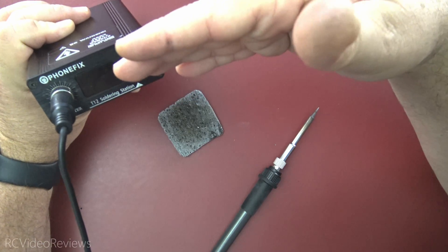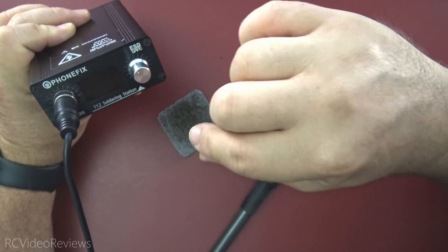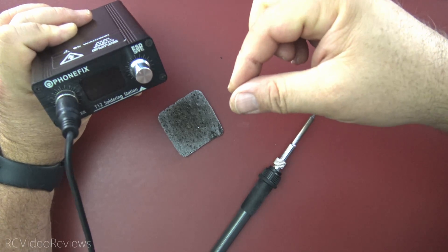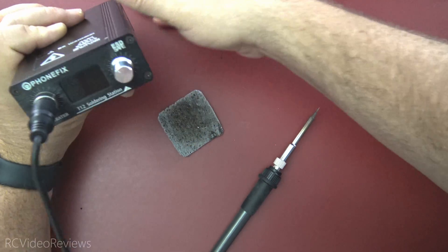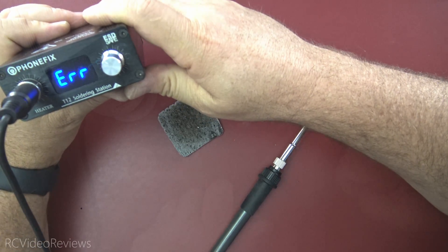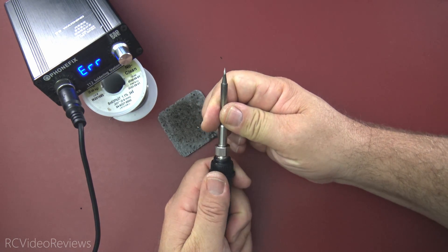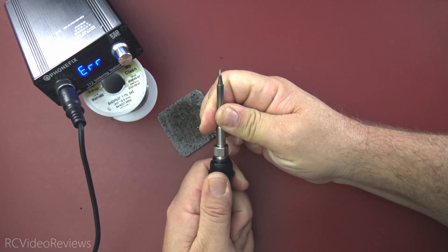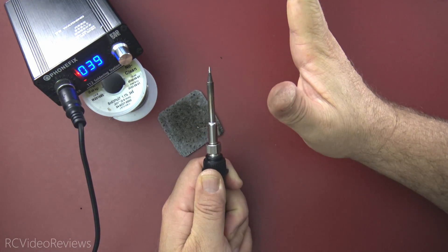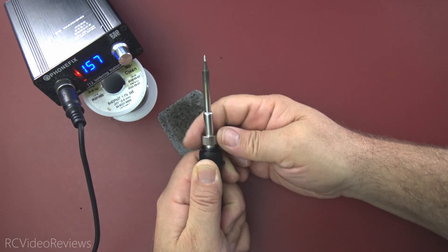I've got it plugged in and we're going to turn it on. When I do, one of two things is going to happen — we're either going to get a temperature readout or we're going to get a message that says ERR for error. If we get an error message, that means I have to twist the tip inside the handle to get those pins to align. Here comes the power — and there's the error message. So now I have to go back to the handle and twist it until I get a temperature readout. Be very careful here because once it starts reading that temperature it's going to get hot quick. There it goes — now we're starting to get a temperature readout. It's climbing on the screen, and now I'll go ahead and lock that collet down.